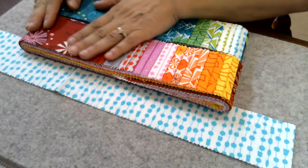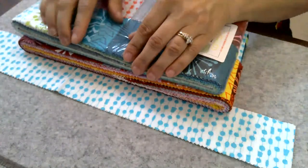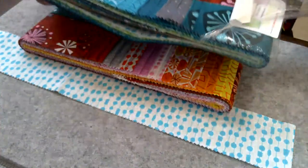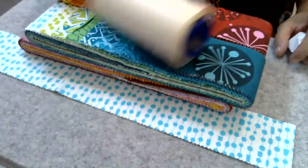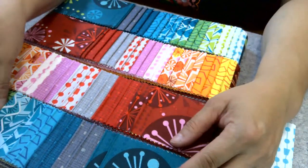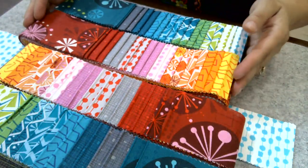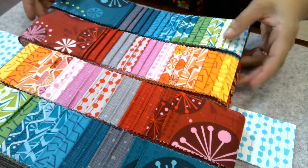First, take all of your beautiful jelly roll strips. Opening a package is almost like Christmas! You might need a lint roller — some jelly rolls are super linty, so grab your lint roller to get all those little linty things. Then you're going to take your jelly rolls and sort them into groups. This jelly roll has repeats, which makes it easier. The first thing I want to do is make one set that will make two blocks.